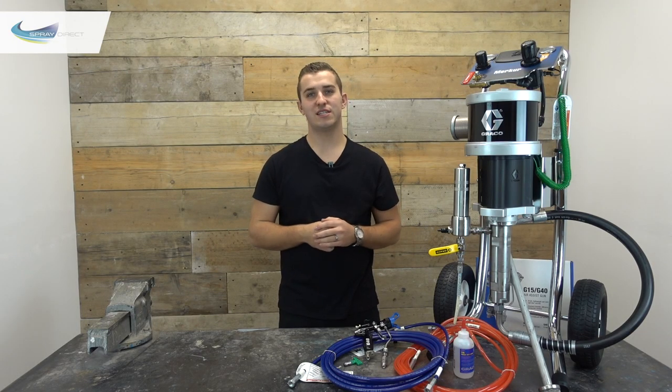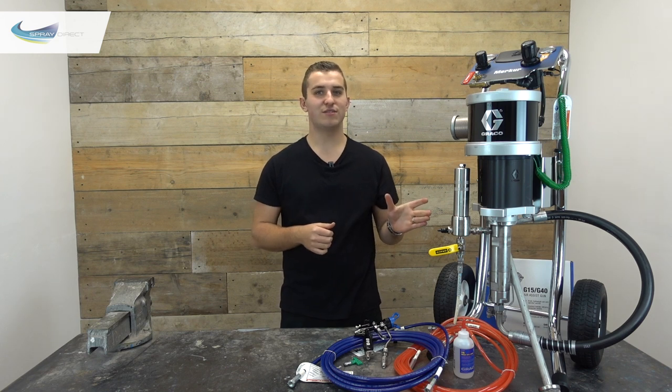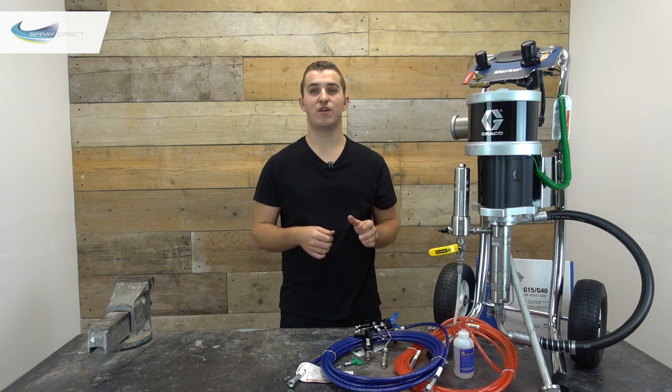The Merka units are air operated, so be sure to check the rating of your compressor. Typically you'll need around 10–15 CFM of free air delivery to run the unit and gun, then another 5 CFM if you want to run the fan control on the back of the gun. We also supply compressors, so if yours isn't up to the job or you aren't sure, just give us a call.